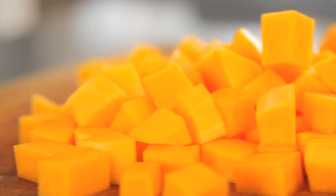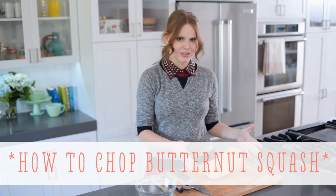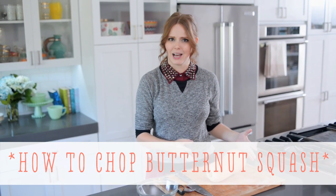Hi, I'm Claire from the Kitchy Kitchen, and this is 10 Second Living, where I show you how to do practically anything in 10 seconds or less. And today I'm going to show you how to chop up a butternut squash, which doesn't sound that complicated, but these guys are kind of awkwardly shaped and really tough, so they can be a bit of a pain to break down in the kitchen.